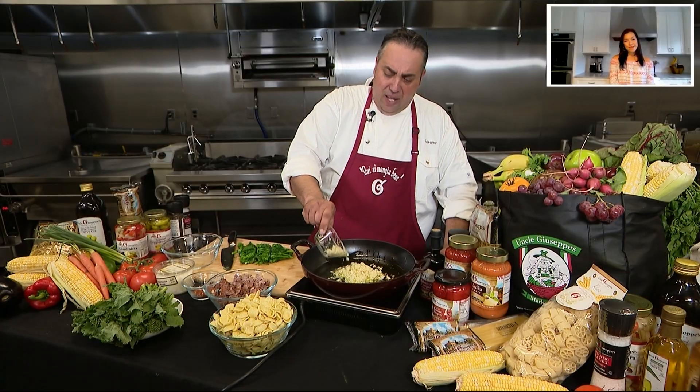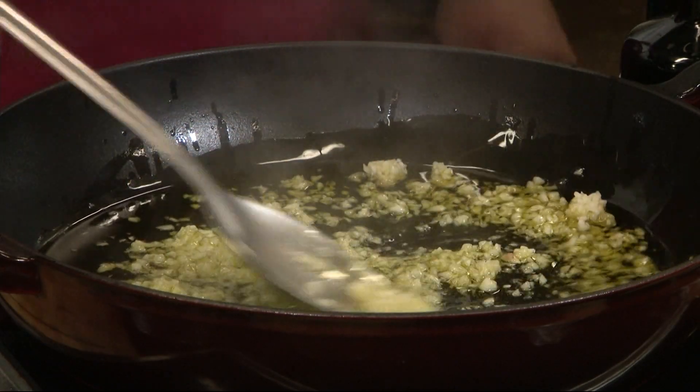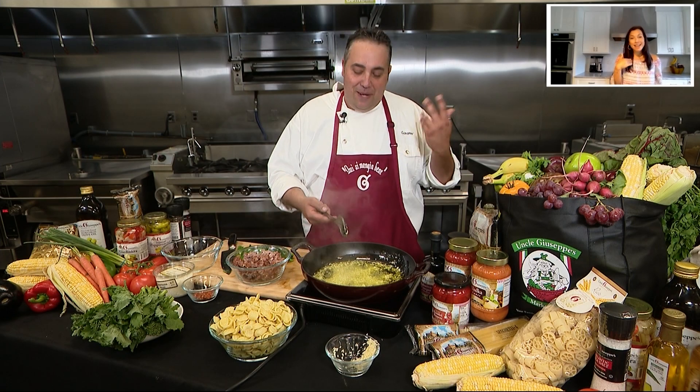I'm gonna throw a good amount of garlic in there. I wish they made, like, a garlic-scented cologne. You know, I would wear it. I mean, if you eat enough of it, it'll just happen.